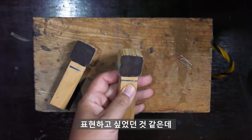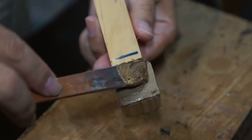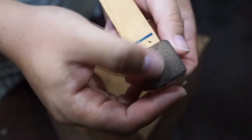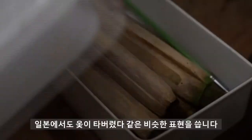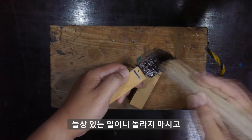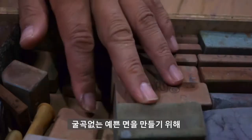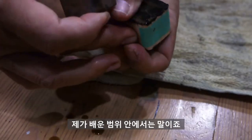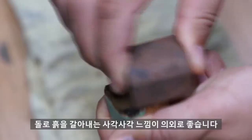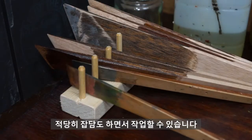흙이 하얗게 되어버렸죠. 57의 백화현상입니다, 57이 탄다라고도 말하죠. 일본에서도 옻이 타버렸다와 같은 비슷한 표현을 씁니다. 늘상 있는 일이니 놀라지 마시고 생칠을 한 번 발라줍니다. 570의 작업에서는 굴곡 없는 예쁜 면을 만들기 위해 다양한 모양의 돌을 사용합니다. 돌로 흙을 갈아내는 사각사각 느낌이 의외로 좋습니다.